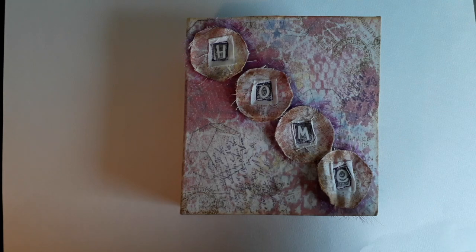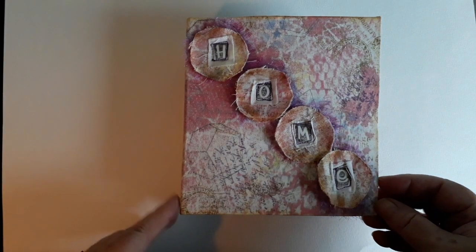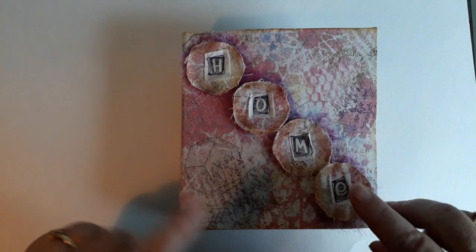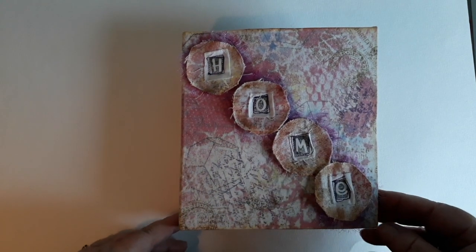This isn't actually a new project — this is something I did a couple of years ago but I thought it might be interesting to you. It's a little book with some little quilted pages in it, and what I'm going to do is take you through and show you the book and then talk about my construction.